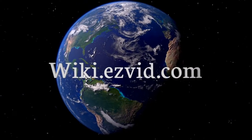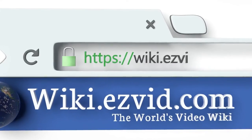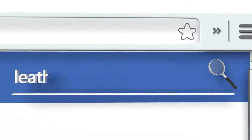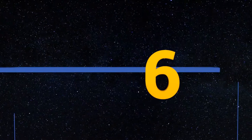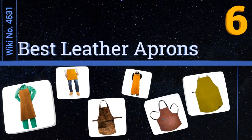Visit wiki.easyvid.com and search 'easy vid wiki' before you decide. EasyVid presents the six best leather aprons — let's get started with the list.